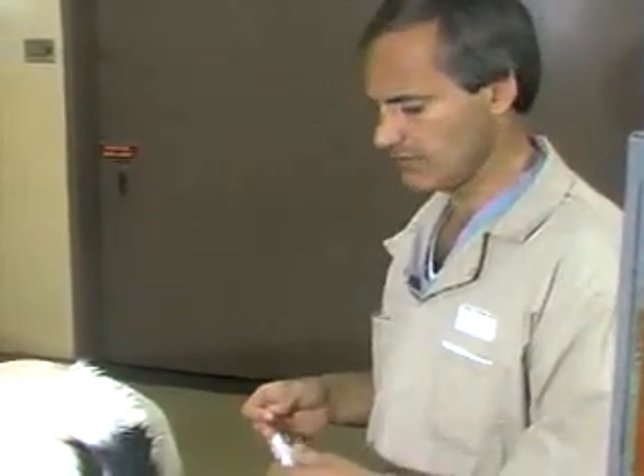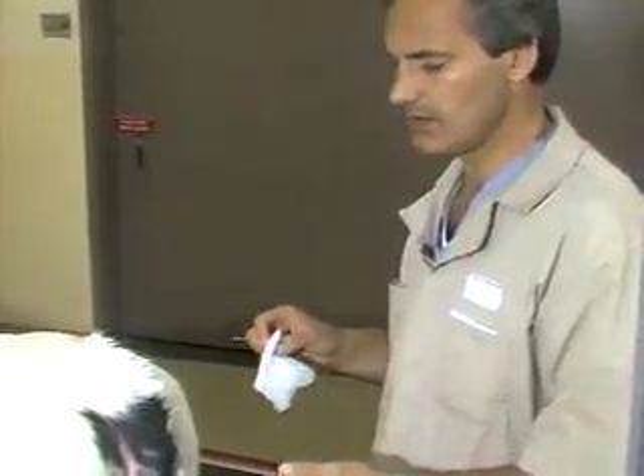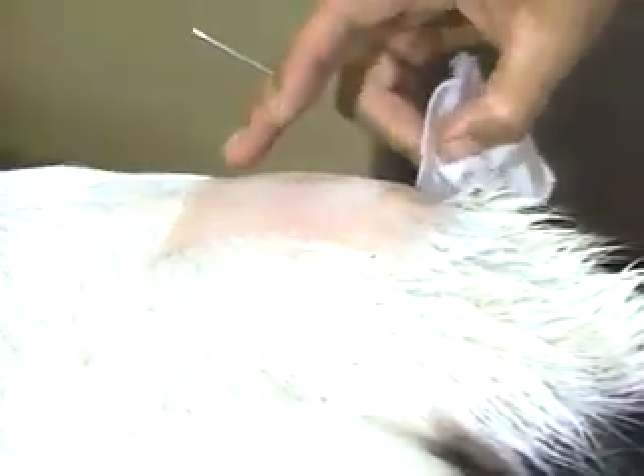Now I'm going to demonstrate epidural anesthesia. This is a very commonly used technique in cattle practice and has many, many uses that I won't go into here. The first and most important aspect is to be sure that the site for epidural injection is thoroughly cleaned. It's best if it's clipped or shaved, and the site we would like to use can be appreciated here when I move the tail — between the sacrum and the first coccygeal vertebra, or as an alternate, between the first and second coccygeal vertebra.